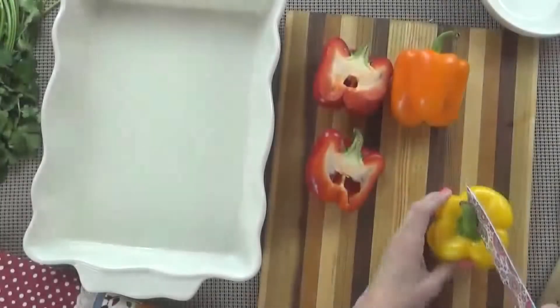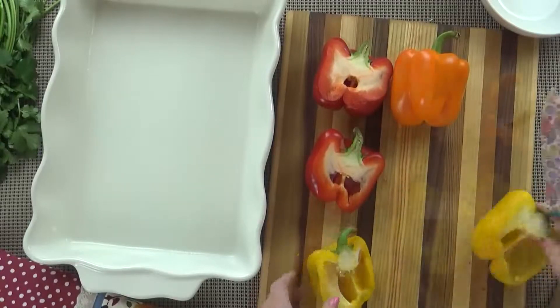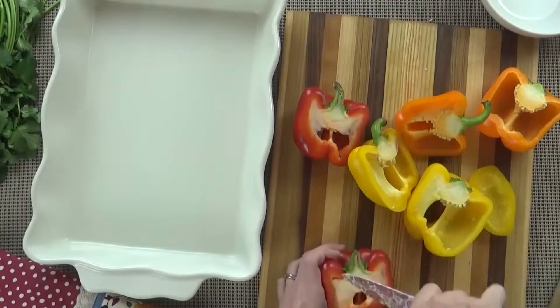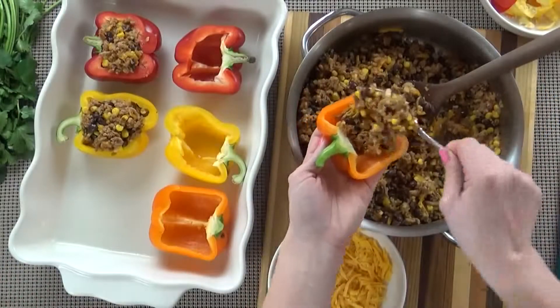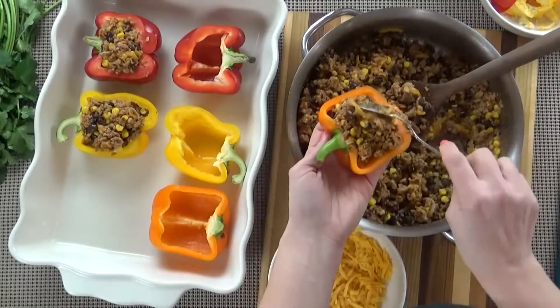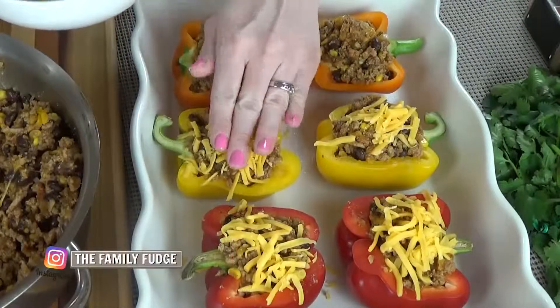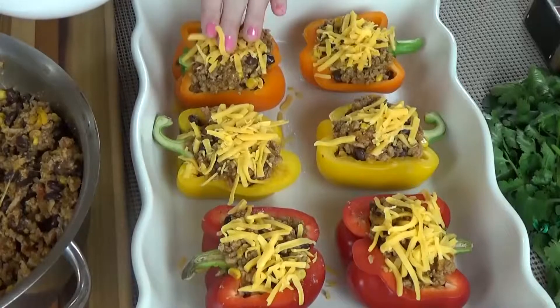While the rice is cooking away, it's time to go back to my peppers and stuff them. I'm going to cut each pepper right down the center — notice I'm not cutting the top off and stuffing them that way. I'm cutting them right down the middle, removing the seeds, and then stuffing them with our delicious filling. I'm going to stuff as much as I can in each one, then top them with cheese and get them in the oven for about 30 minutes or until they're tender.